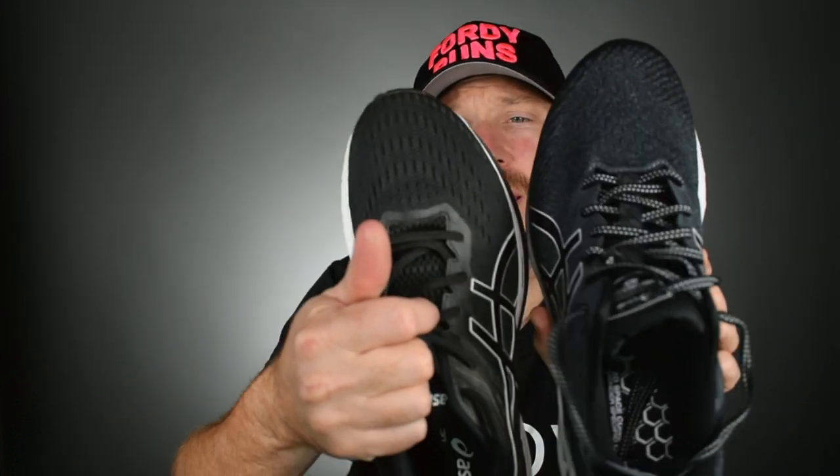It acts like those bowling alley bumpers for kids — it just holds you and supports you. But you've got the gel to aid in terms of cushioning and feedback, so it's not just a hard bit of foam. We've got ASICS grip — AHAR plus on the outside. We've also got some gel in the forefoot.